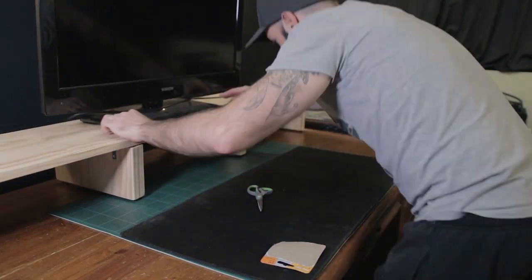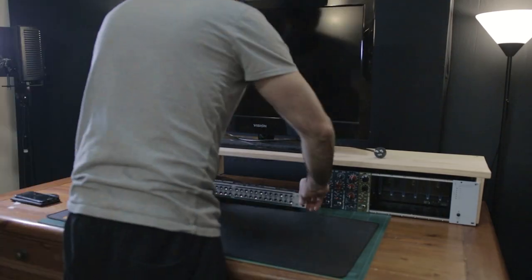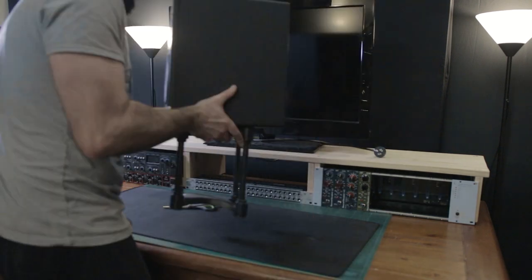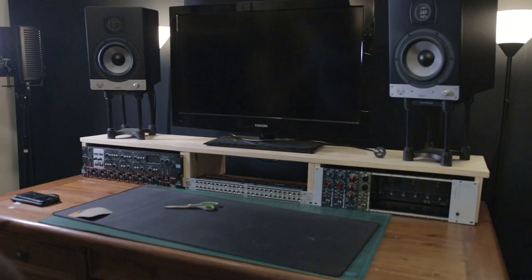After that it was just time to start putting everything back together. I slotted everything into the rack spaces I wanted, mounted all my gear, and made sure it sat nicely. As you can see here everything's starting to look pretty good. I've got everything in the racks — it's looking pretty neat now. I've just got to start cabling up but everything's going to be awesome.